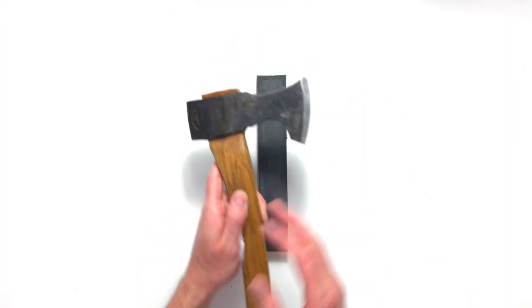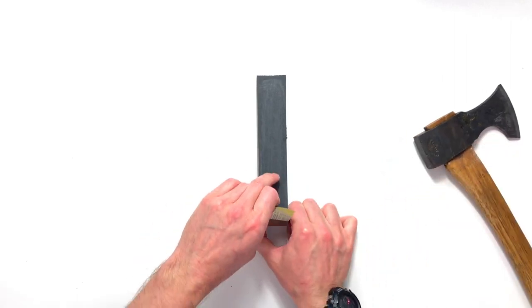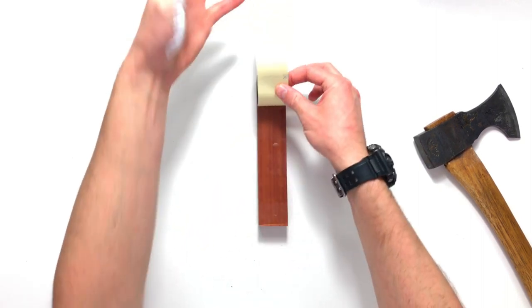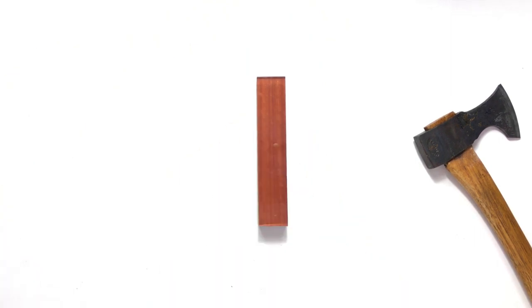So we've done that, we've raised the burr — there's no point in going any more than that, you're just going to be wasting steel. You guys know how this system works — I'm going to peel up this adhesive tape and then we're going to move on to our next grit which is the 3000.